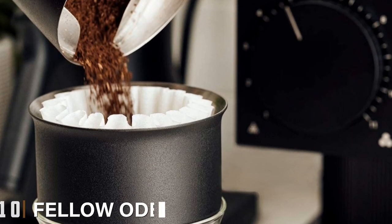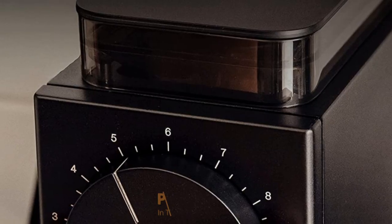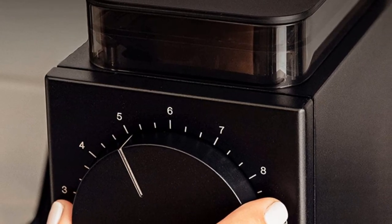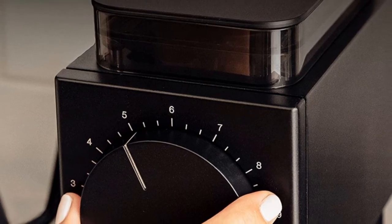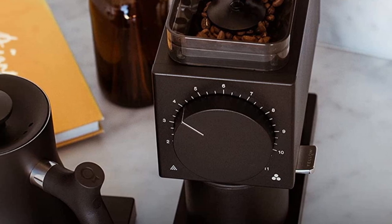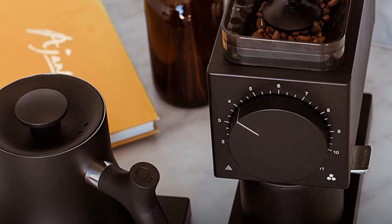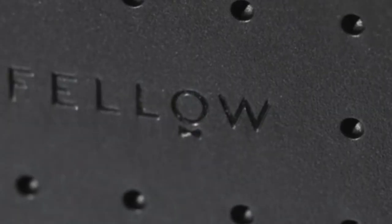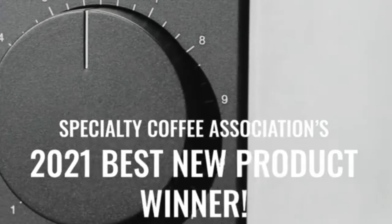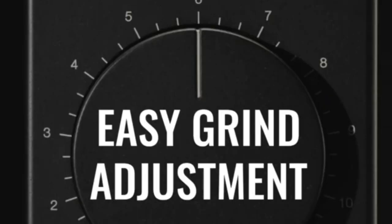Finally, the number 10 position is dominated by the Fellow Ode Brew Grinder. When it came out a little over a year ago, Fellow's Ode Grinder was all the buzz among professional and amateur baristas alike — so much so that it prompted associate editor Louis Chesla to try it out and write an extremely favorable review, noting in particular that at its very loudest, the grinder sounds like crumpling up a newspaper. But its appeal goes beyond noise control. The Ode combines fast, consistent, and typically commercial-grade flat burr grinding technology with a compact size and the thoughtful design details that Fellow's other tea and coffee products are known for.